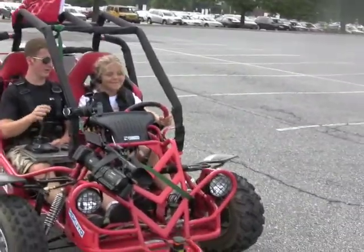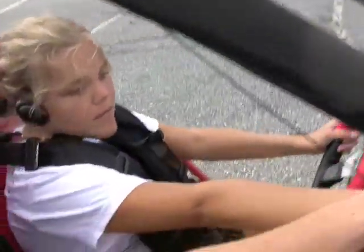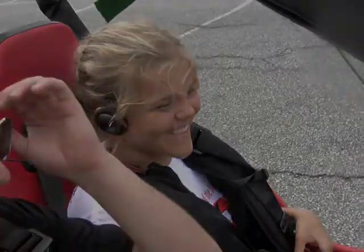Perfect. So what we're going to do is keep your left foot on the brake and turn the engine off. Go back and turn this key to the left. That's it. Cool, you did awesome. Great.